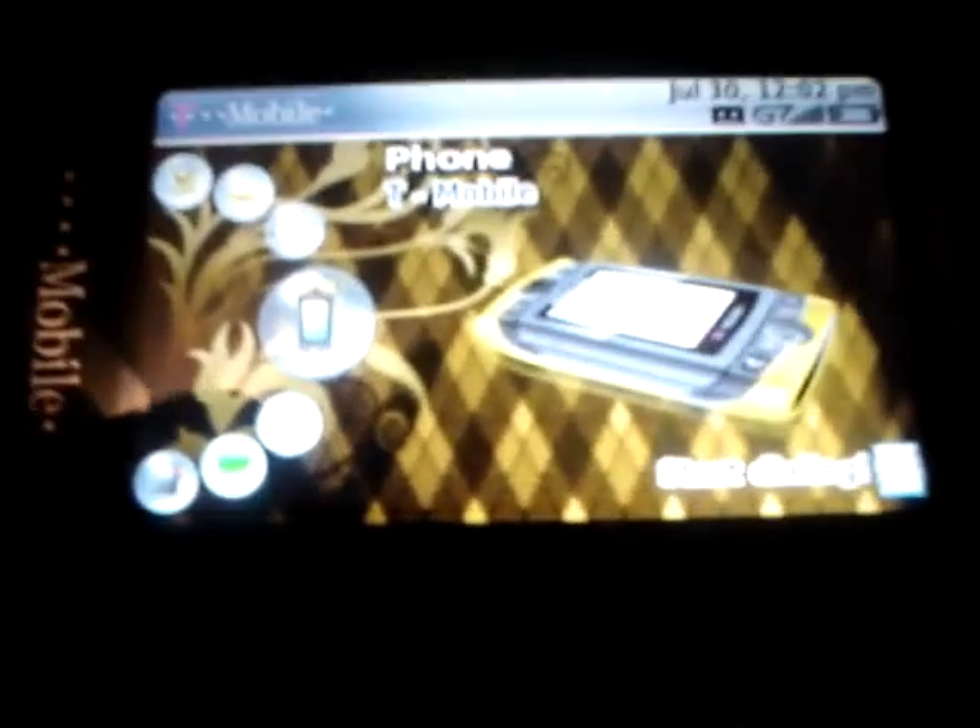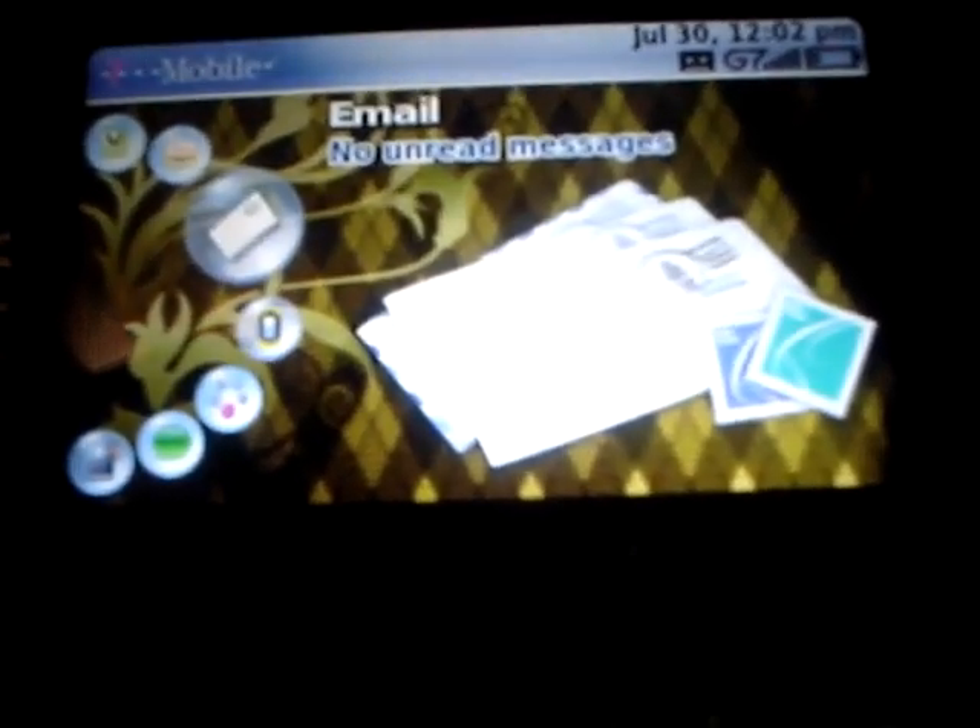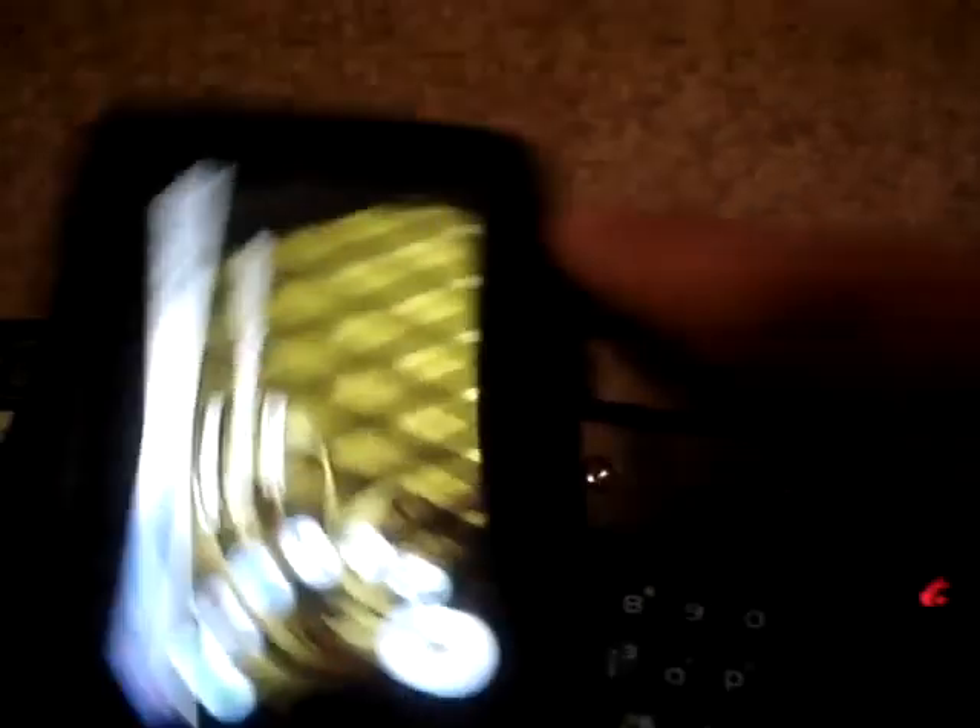The screen's very bright, very clear, and it comes with your basic menu layout — your normal Sidekick thing, what you'll normally see.